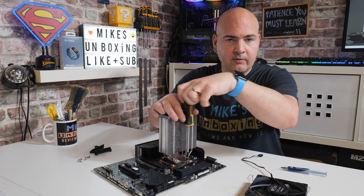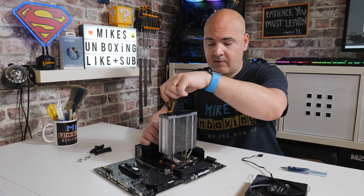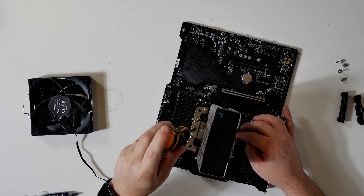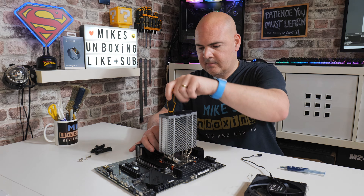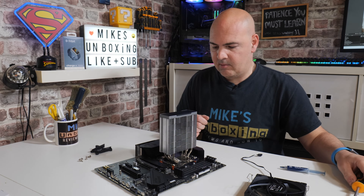You will get to a point where it feels like there's a bit of tension — that's absolutely fine. There is a thread gauge, so it will only go to a certain point; you cannot over-tighten this. It'll come to a dead stop on each side, so you'll have pretty even pressure.